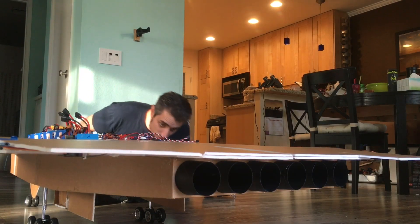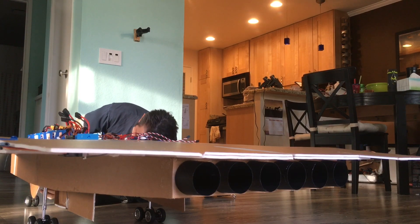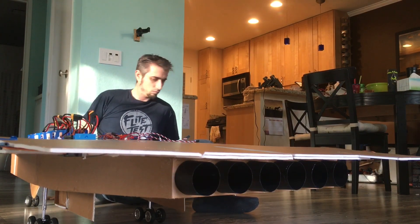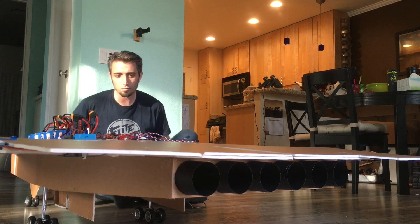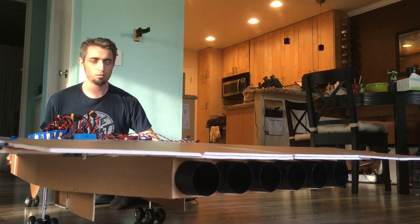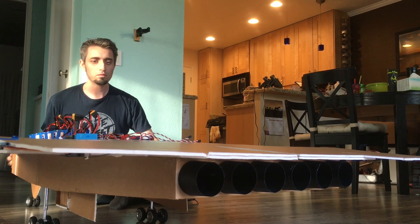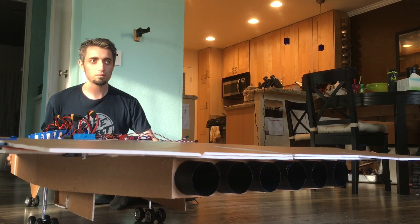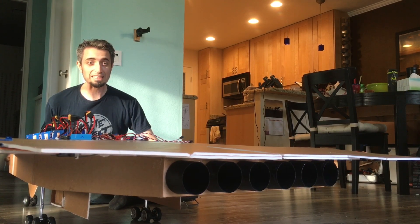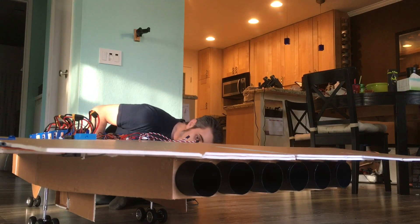As you can hear, the gear door servos are now plugged in and crying because they're trying to hold the doors open. Let's see what happens. Happy tones from all the motors — here we go.